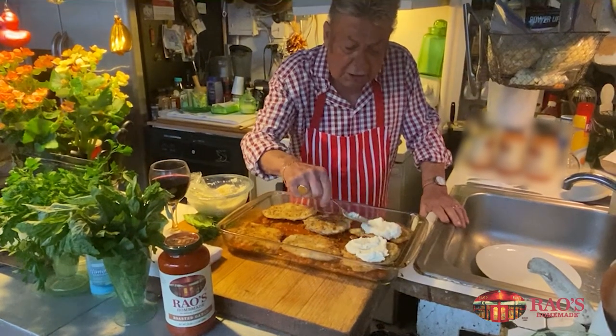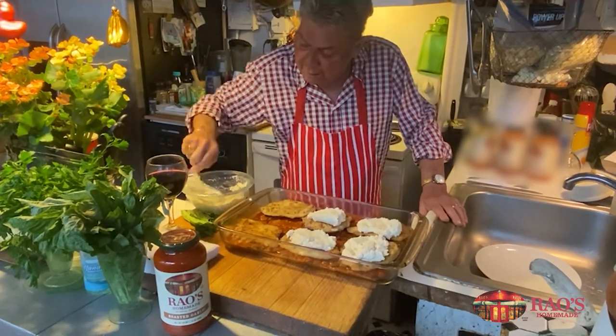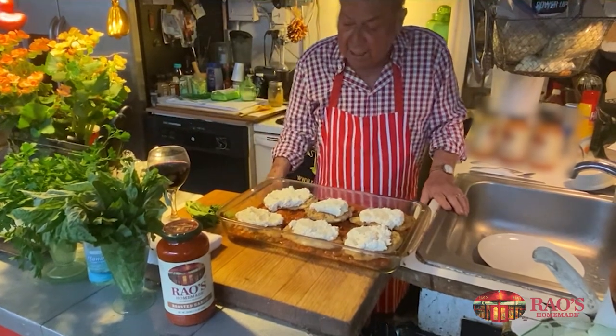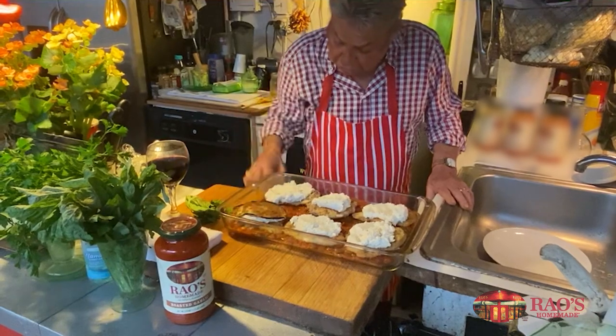And you put this on top like that. Then you take the fried eggplant and you put that on top.